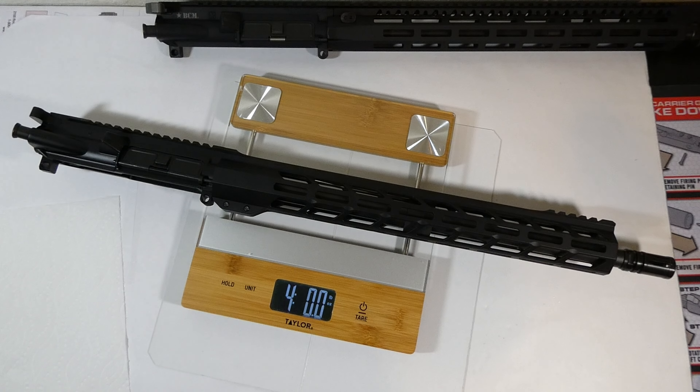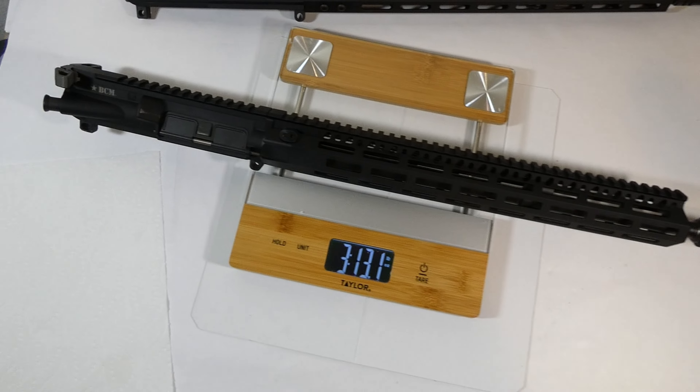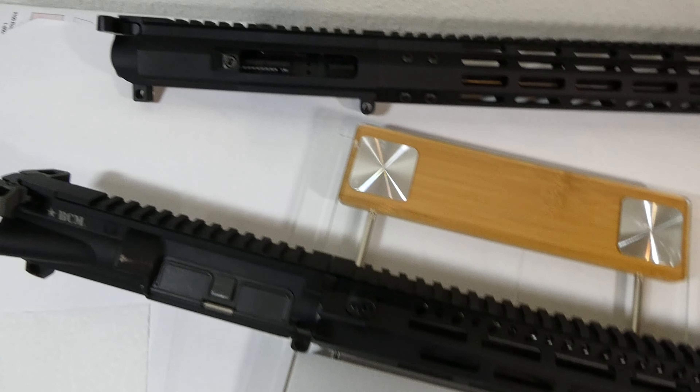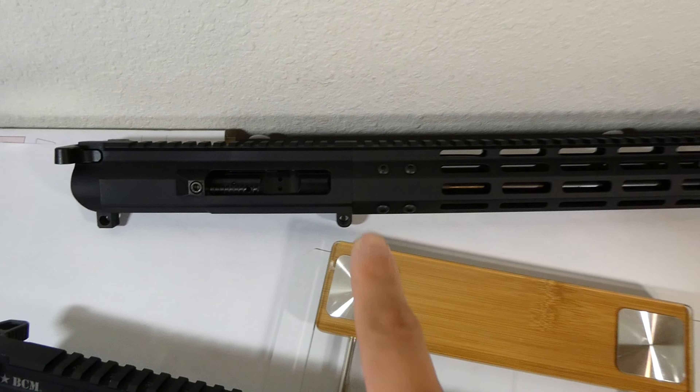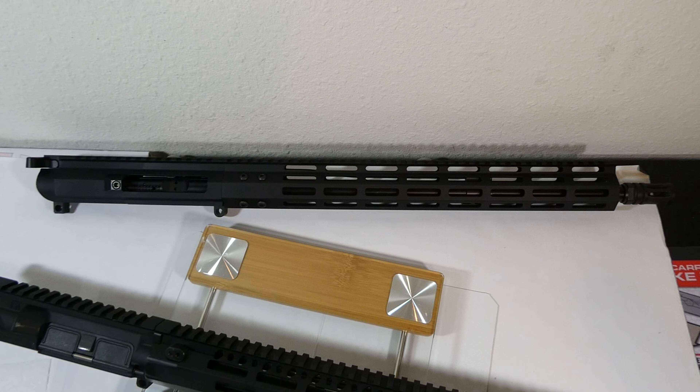The upper with the charging handle and the bolt carrier group come in at an even four pounds. Just for reference, this is a BCM enhanced lightweight upper and that's three pounds thirteen ounces. And this is an FM Mike — another cheap upper — and this one was also three pounds and thirteen ounces.